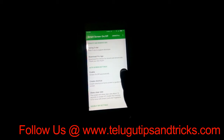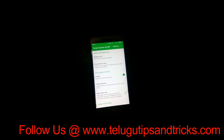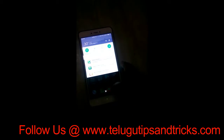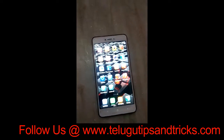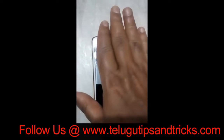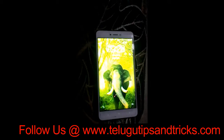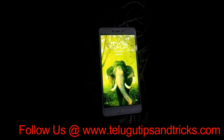Now I am going to enable the mobile. I am going to check the screen off and press the screen off to test it. Now I am going to open it.